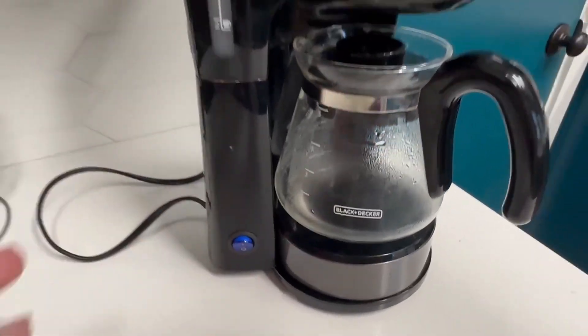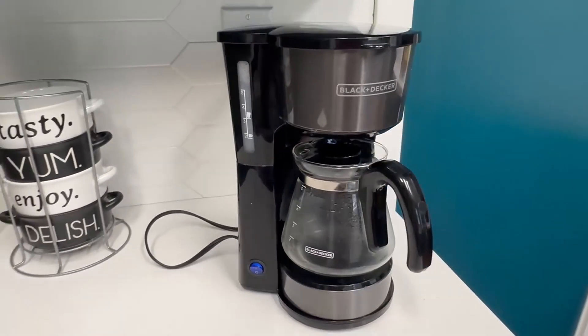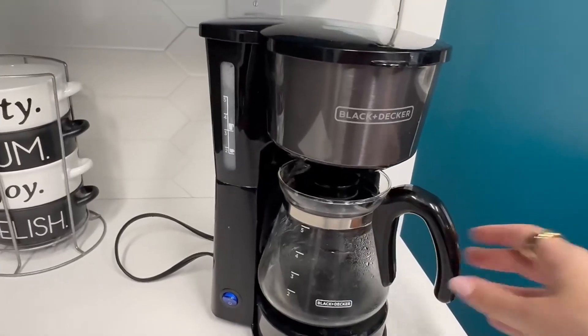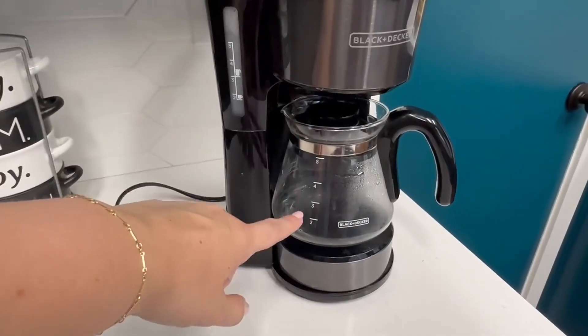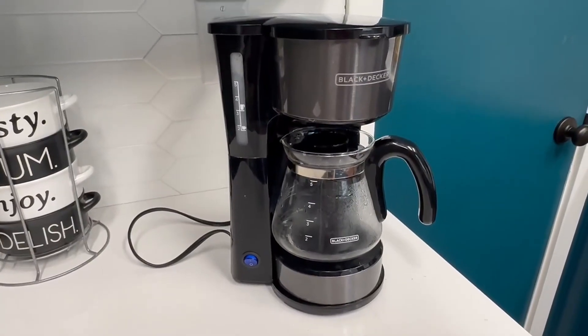I like how simple this is — I didn't want a big fancy coffee machine for every single day use. So this is a good option if you are someone who likes to have drip coffee, just a nice classic style of coffee. I highly recommend the Black and Decker five cup option. We have gotten a lot of use out of it with a lot of the guests that we have staying with us.